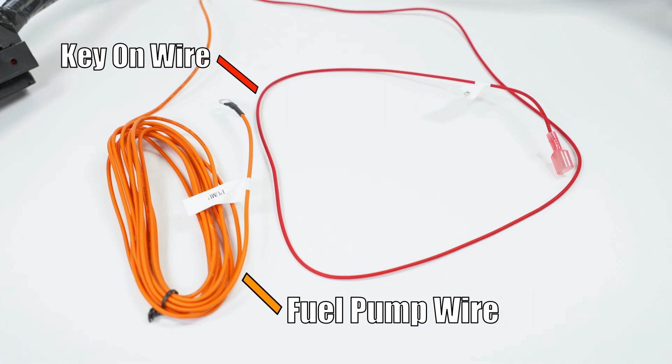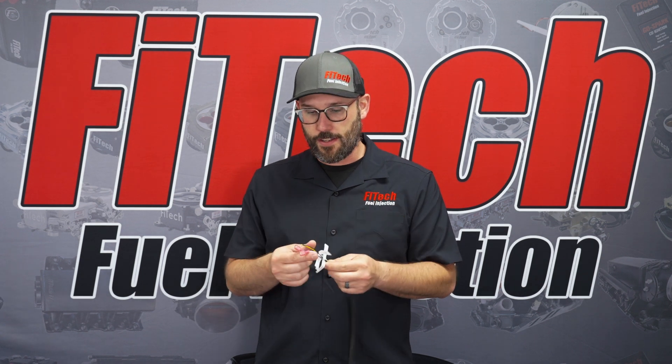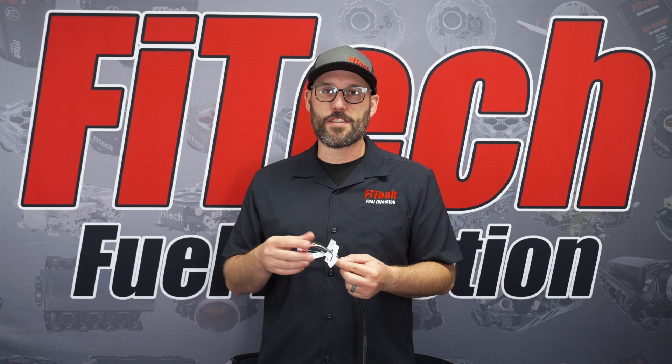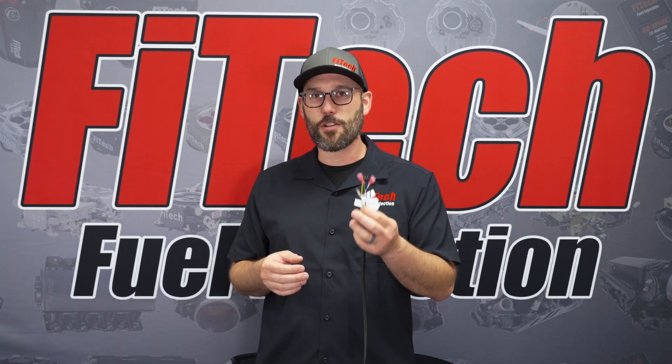After the ECU, there are two single wires stemming from the harness. These are going to be the red Kion wire and the orange fuel pump wire. Next is our accessory harness package with the Ultimate LS system. None of these connections are required for the functionality of the system, but there are additional outputs here that will make running the vehicle much easier.